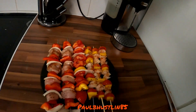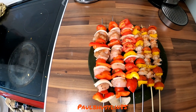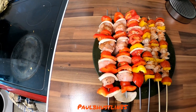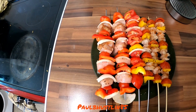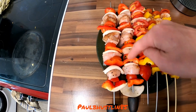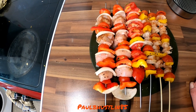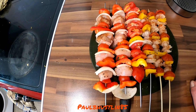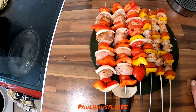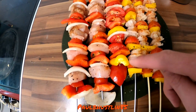I've done two chicken skewers — as you can see it's got chicken breast, red pepper, and tomato. I've seasoned these two chicken breast skewers with salt, pepper, garlic powder, ginger powder, chili flake, chili powder, and coriander powder.